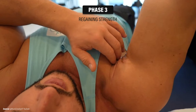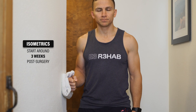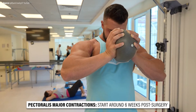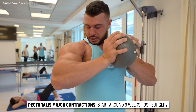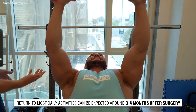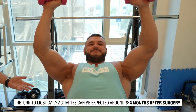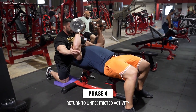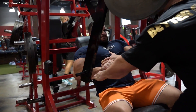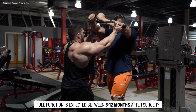The third element of rehab is regaining strength and control of the shoulder and arm. Isometrics of the shoulder — muscle contractions that involve no movement — are started around three weeks post-surgery. However, contractions of the pectoralis major are purposely avoided until six weeks or so, as protection of the surgical tissues is still important. Strengthening is gradually progressed beyond that, and return to most daily activities can be expected around three to four months after surgery. The last phase focuses on returning to unrestricted activity — getting back to playing sports, benching your one-rep max, etc. Full function is expected between six to twelve months after surgery.